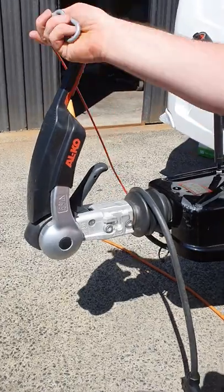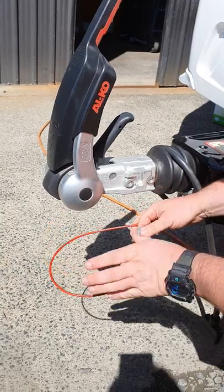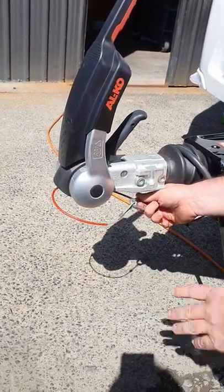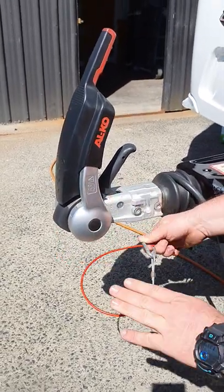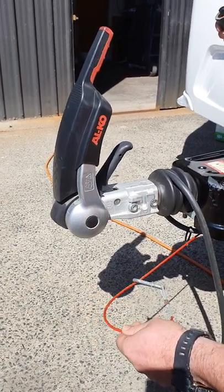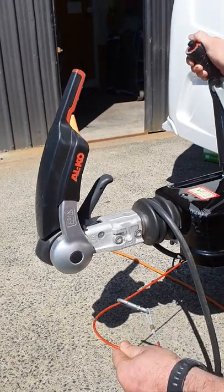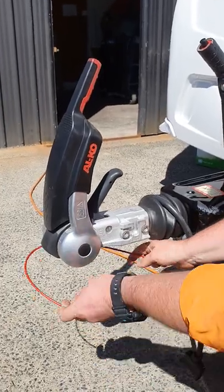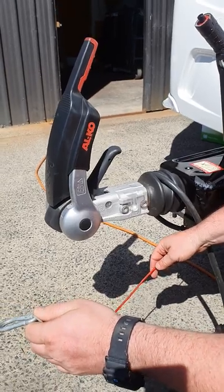At the front is your main coupler. You've got your breakaway cable — that can go around the tow ball and you get a carabiner clip that hooks back onto itself. In the unfortunate event the van comes off, this cable is pulled by the vehicle and engages your handbrake, stopping the van from running away. You can wrap it around or hook it onto a D-shackle like a safety chain — it's personal preference.